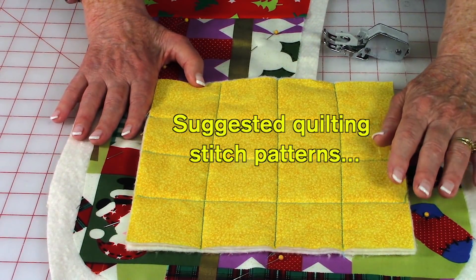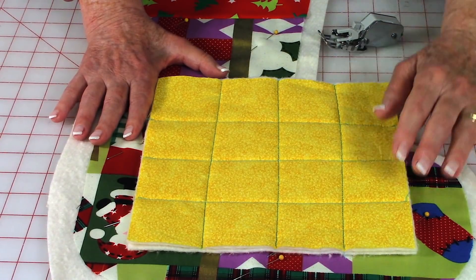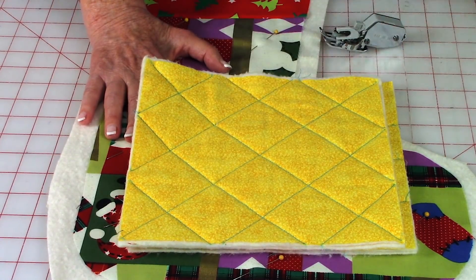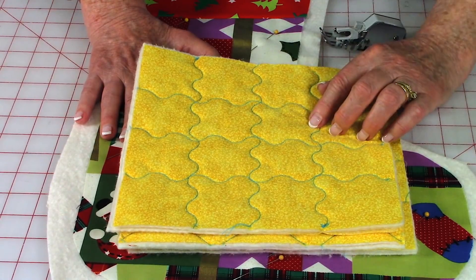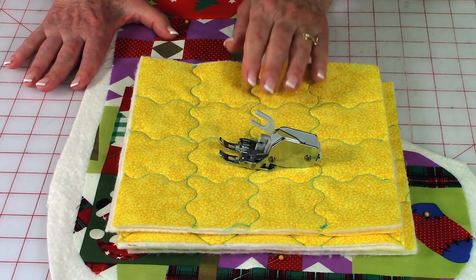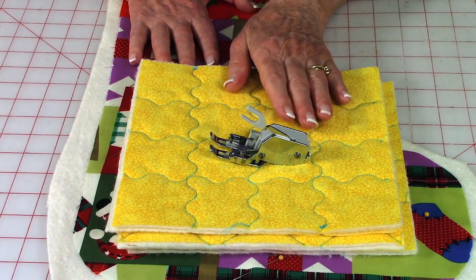The stitches are to help hold the fabric layers together. You can do straight lines of stitching, then turn your stocking and go across the other way, making them anywhere from an inch to an inch and a half apart. You can even do them on a diagonal. If you have the serpentine stitch on your sewing machine — most computerized machines have one — this is very decorative and can also be done on a diagonal. If you have a walking foot, I recommend using it, as it helps prevent the fabric layers from shifting. You can still do quilting stitches without it, but make sure your presser foot isn't putting little pin tucks in your fabric.